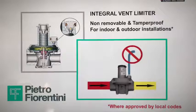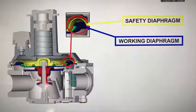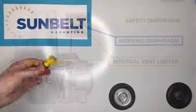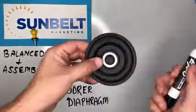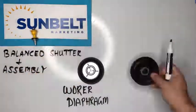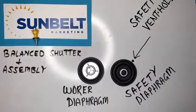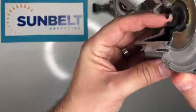Now let's talk about the integral vent limiter and the external vent limiter. Looking at a cross-section of this unit, there is a worker diaphragm and a safety diaphragm. The integral vent limiter is actually part of the safety diaphragm through a pinhole. Here we have our balanced shutter and assembly, which includes the piston, our worker diaphragm, and our safety diaphragm, which has a small pinhole — that pinhole is the safety vent hole and is part of the integral vent limiter. There's also a small flap on the piston that's part of the balanced shutter diaphragm.